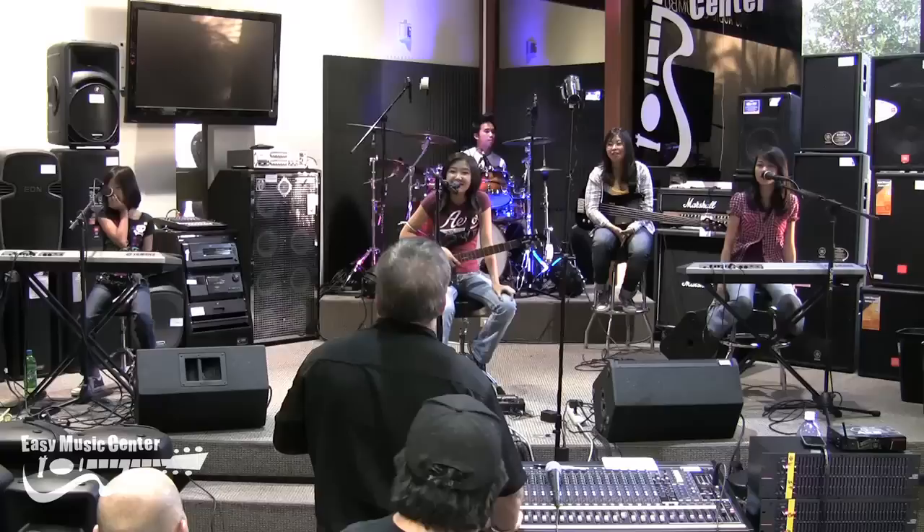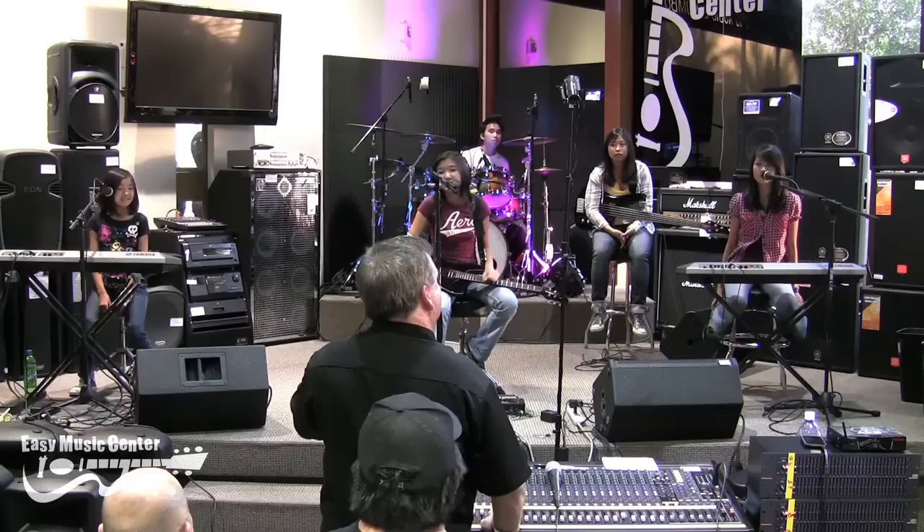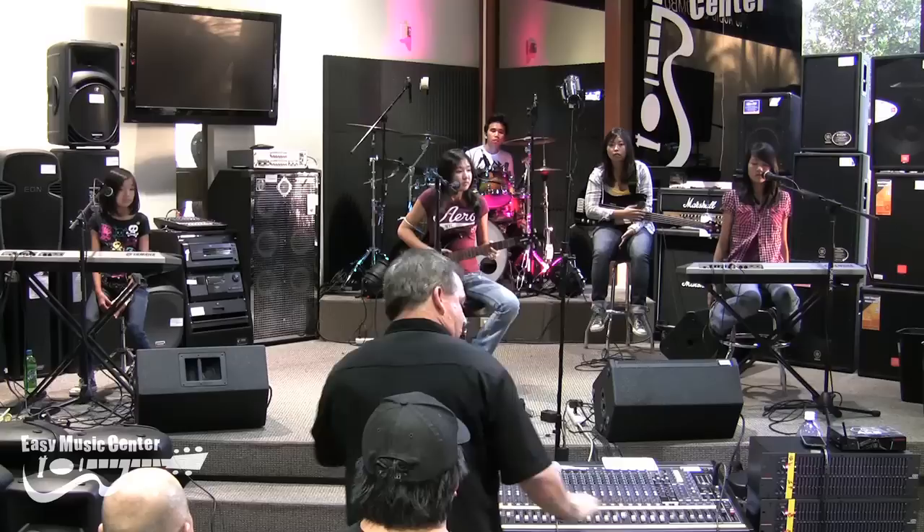Alright, ladies. The first thing I'm going to do is kill all the low end on these microphones, for two reasons: none of these ladies sing bass, and also if they drop one of these microphones, I don't want to buy a woofer.